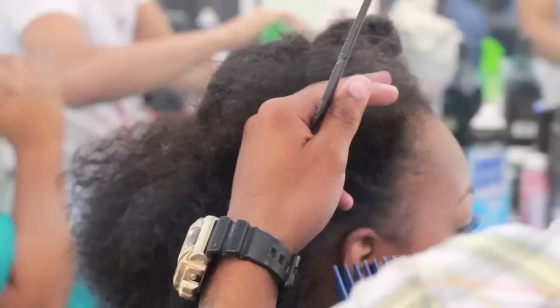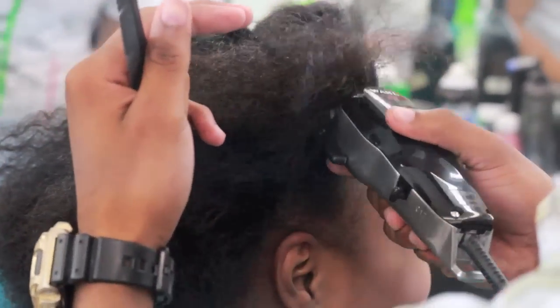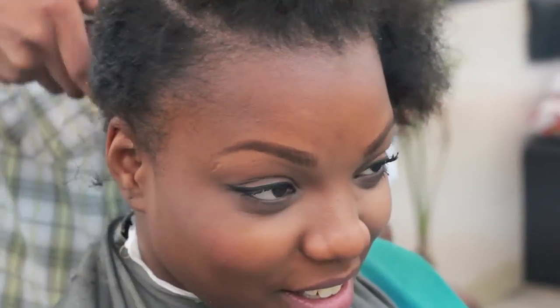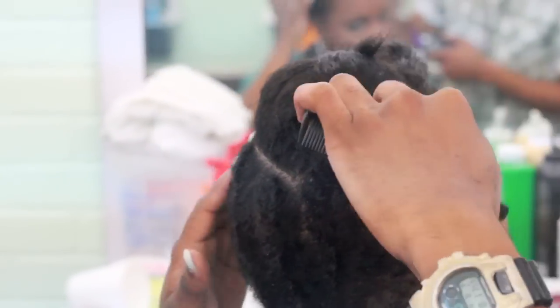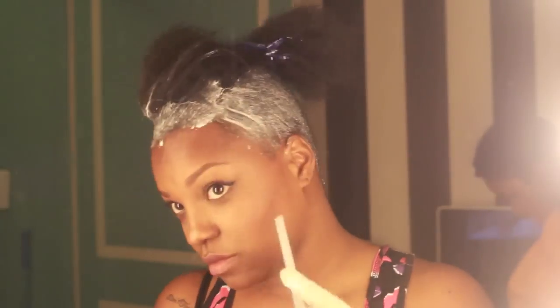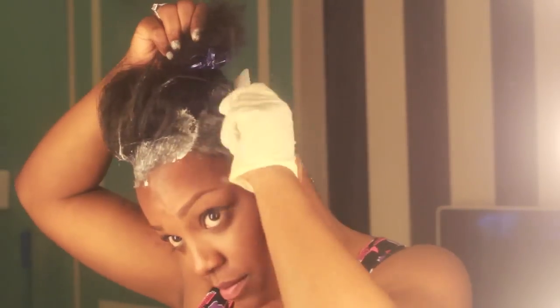This was that pivotal moment when the panic started to set in. You can see my face here — I was like, 'Why are there lines in my head, sir?' But he assured me it was because of the braids I had installed previously. So I went home and used a mild relaxer just to relax my now natural roots on the perimeter of my head.